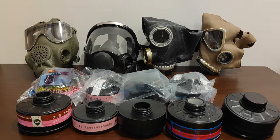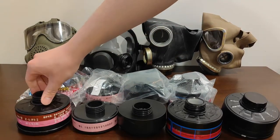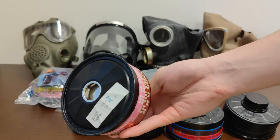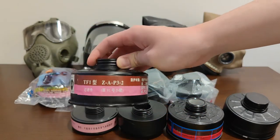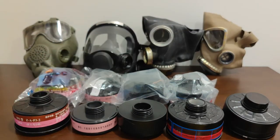Let's move on to introducing the filters. Starting from the left: first we have a TF1 type A2P3 filter. All of these filters you see here will have a regulation five-year shelf life — mandated by labor protection or safety management agencies around the world. However, these filters, as long as they're sealed properly, will pretty much maintain their effectiveness well beyond five years — maybe even 10 years.